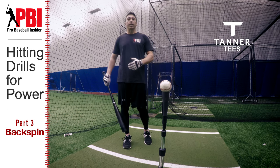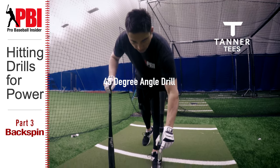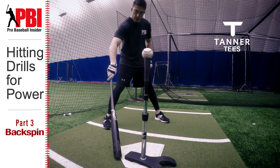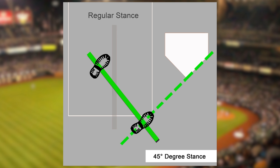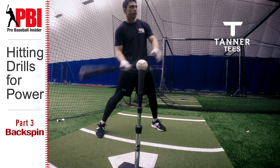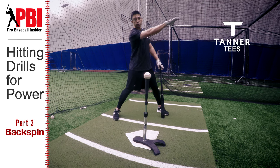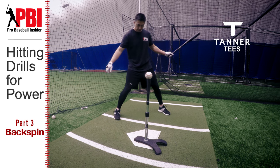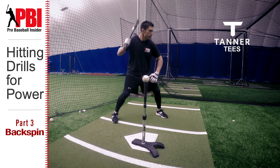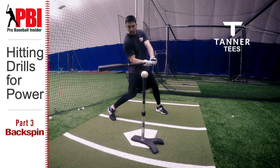Here we have a few drills that can help improve your backspin and get better carry on the baseball. The first one is called the 45 degree angle drill. We're going to put the tee on the outside part of the plate, open up at a 45 degree angle, taking the line of home plate right to the back foot. We want to be in our legs with some rhythm, get on plane early, and try to hit the ball as a line drive to the back corner of the cage. Hitting in a cage is nice because you can see the flight of the ball. We make sure we're using our front leg, because the front leg helps guide the swing. Get on plane as early as possible and stay level through the baseball for as long as possible.